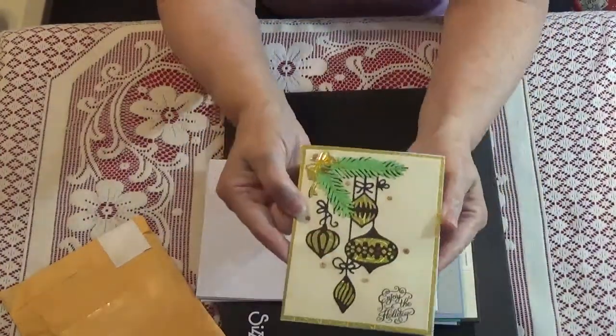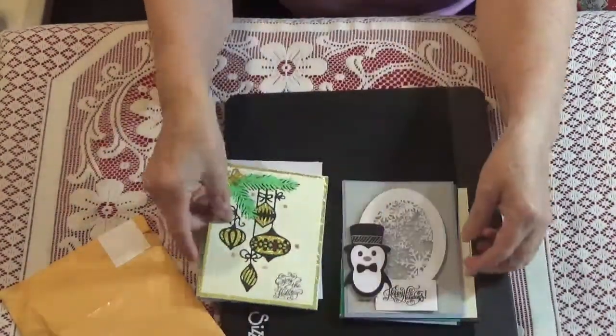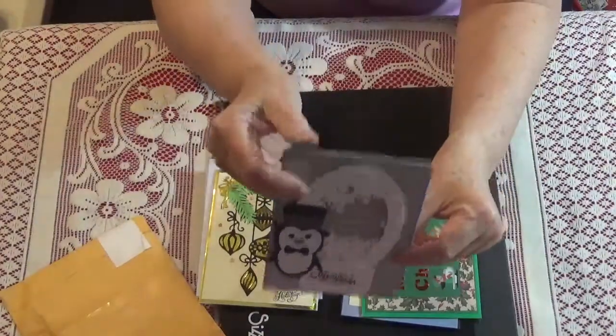Isn't this cute? Love this. And then they left the inside blank. Isn't that cute? And look at this one — this is my absolute favorite because I love penguins and shakers to boot.